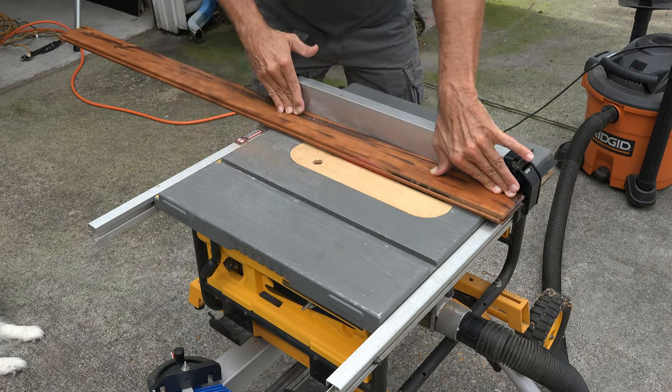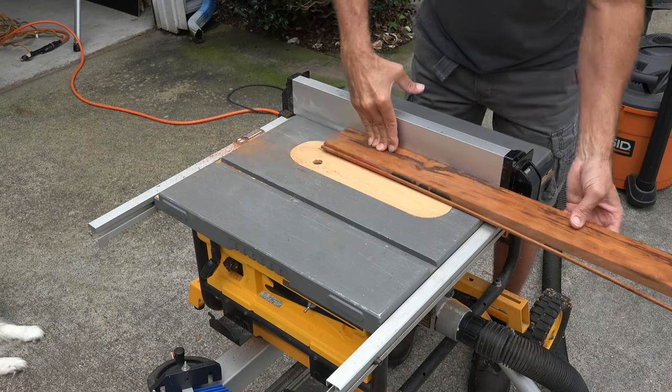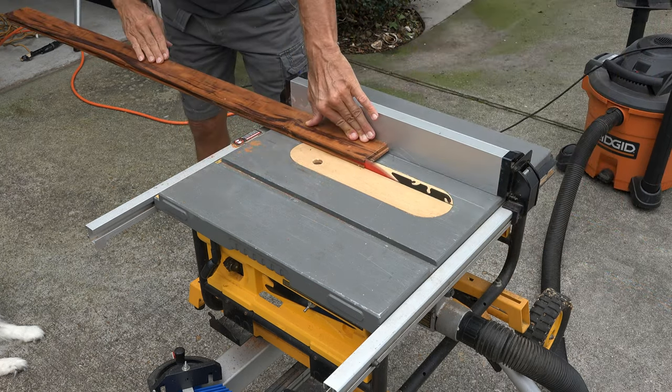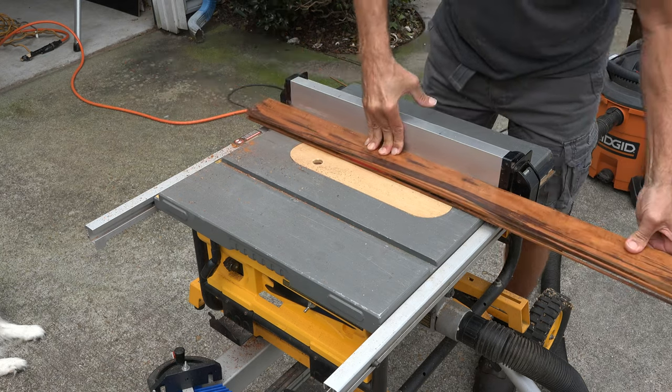The first thing I have to do, because I am working with flooring, is cut off the tongue and groove. So that's what I'm doing here. This will give me a normal looking board. We're going to do that to both pieces.